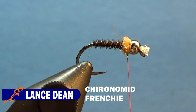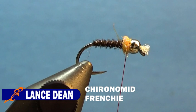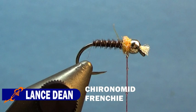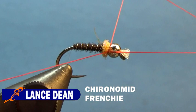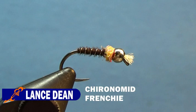Now we'll grab our whip finish and start applying it. We're going to take our Sally Hansen's Hard As Nails first, and with our bodkin grab a drop off the brush, and apply it to the thread just below the fly — about a half inch to three quarter inch — just enough to get a few wraps of thread with that on there. Then we'll apply a whip finish, snip the thread. And there is the original Coronavid Frenchie.